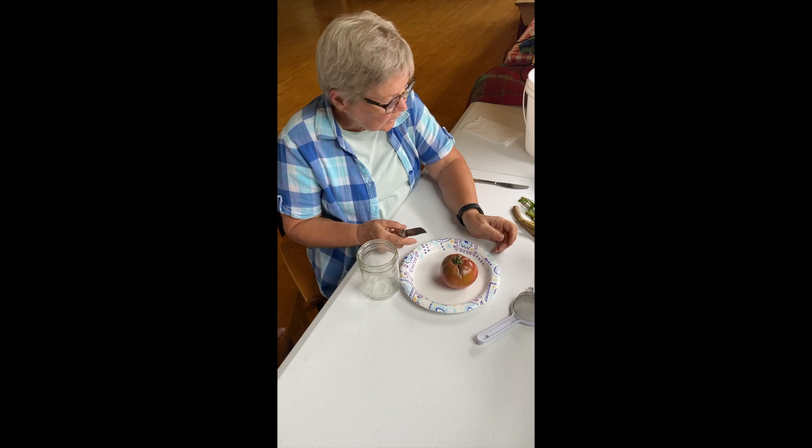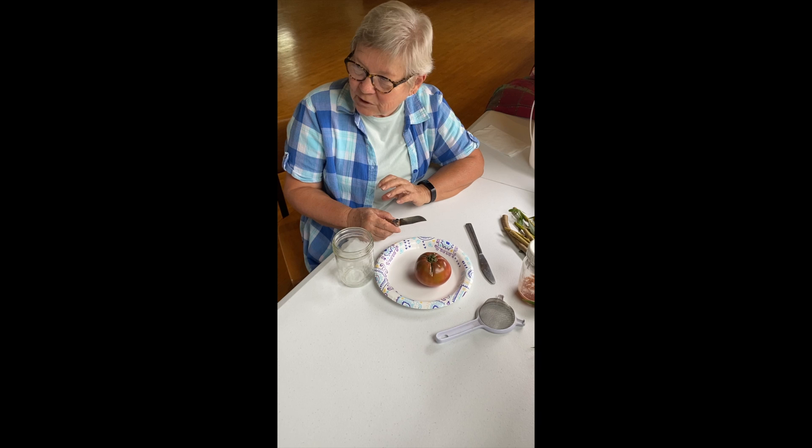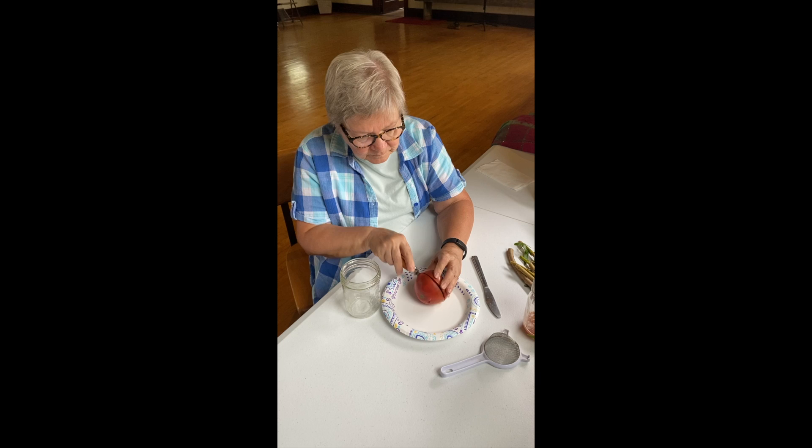If you have cherry tomatoes it's really simple — throw them in the blender. Get a cup or two cupfuls of cherry tomatoes from a vine you really like, throw them in the blender and blend them, and you can skip this whole first stage. But if you're going with a larger tomato, you'll handle it differently.